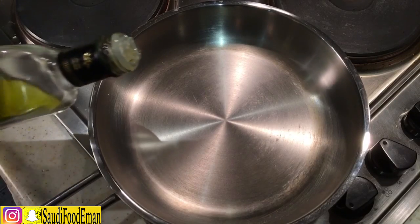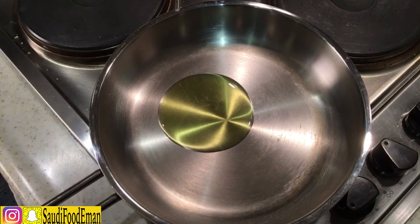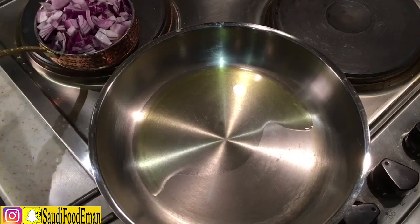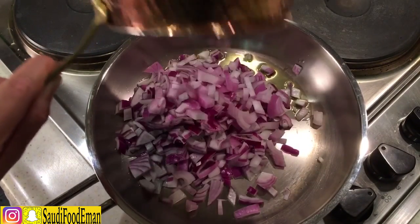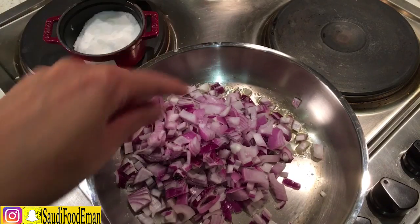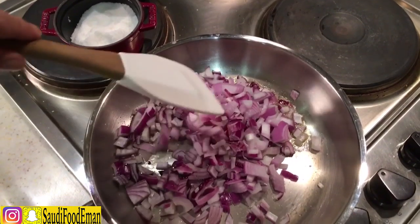Bring a pan on medium-high heat and add a little bit of olive oil — I use olive oil because it's healthier. Add the onions with a little bit of salt. These are two onions. Mix everything together.